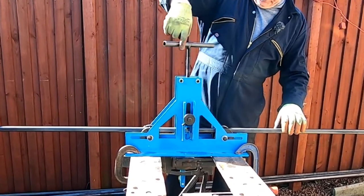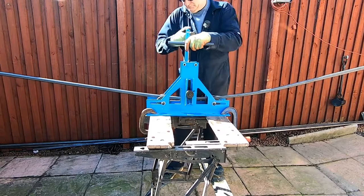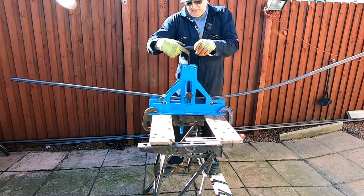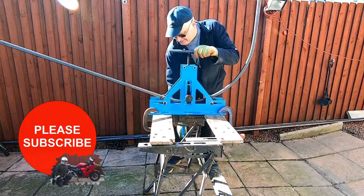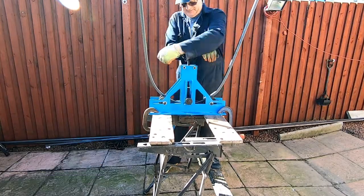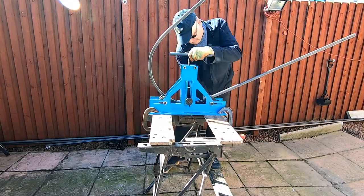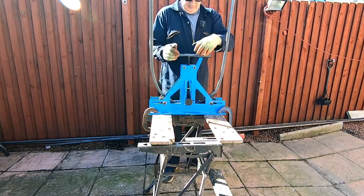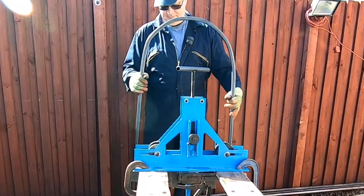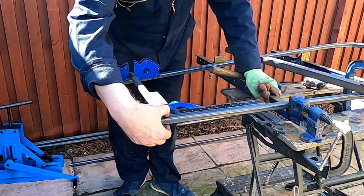So we bring this down — it takes a bit of time. This is the one, as I say, for Bridgie. What I'm going to do is just tack weld this, which is wide.